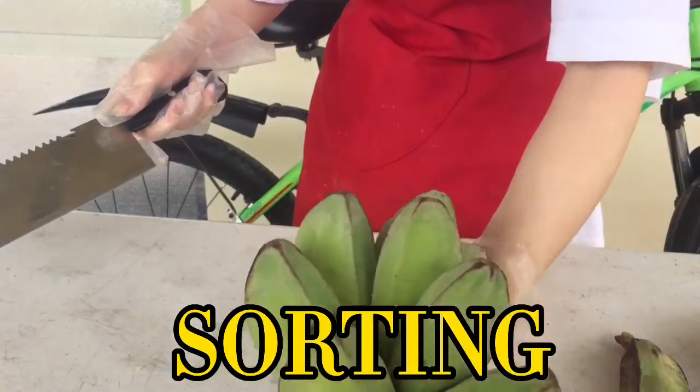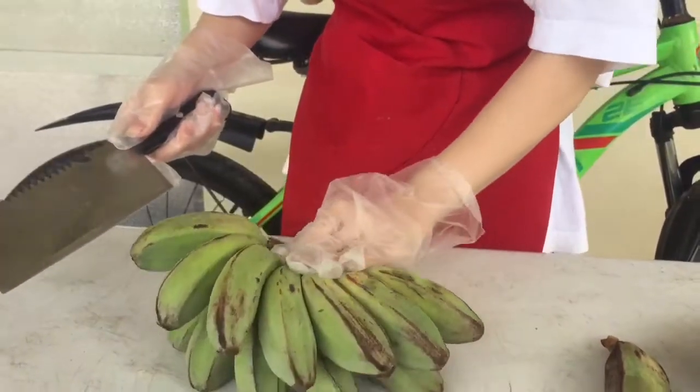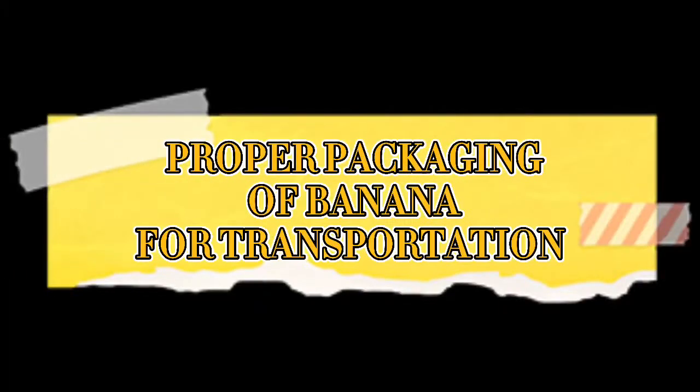Sorting. Now before going to the market, we sort our bananas by size, numbers, and quality. Proper packaging of banana for transportation.